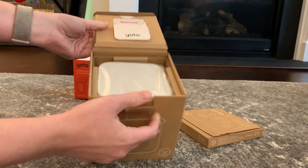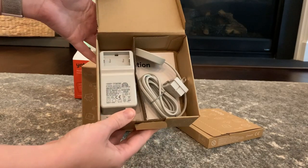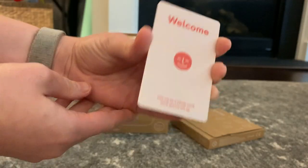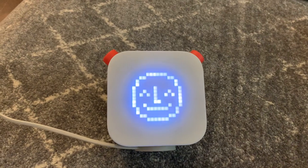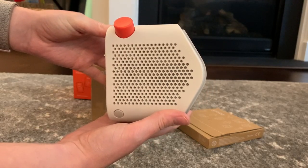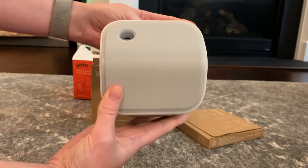When you open up the box, you're going to get the YOTO player. It comes with a magnetic charger, which I think is smart and easy to use for children of all ages. You're also going to get a welcome card and a quick player guide. On the YOTO player you will see it has a pixel display and two buttons at the top.